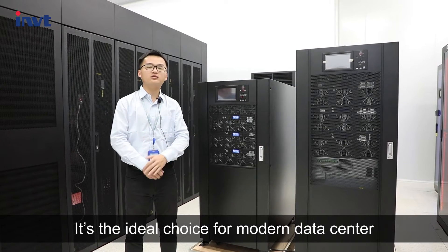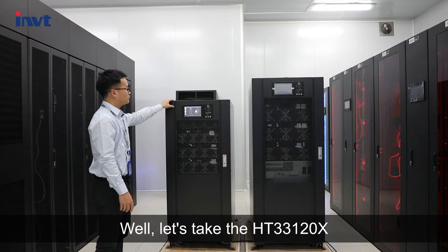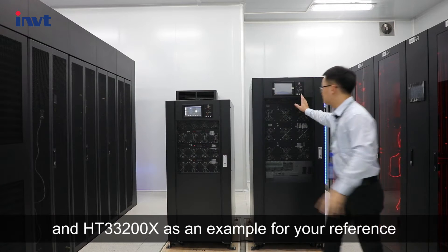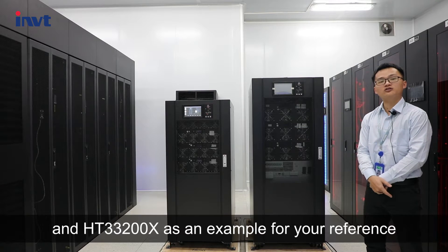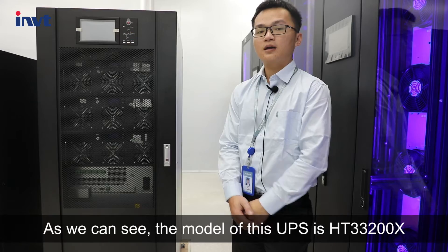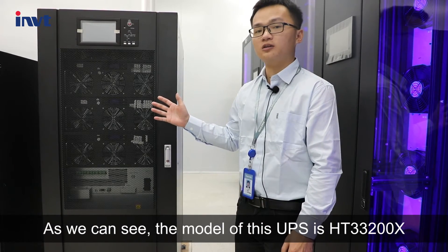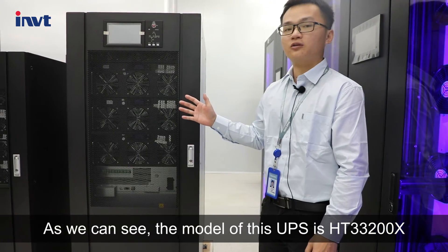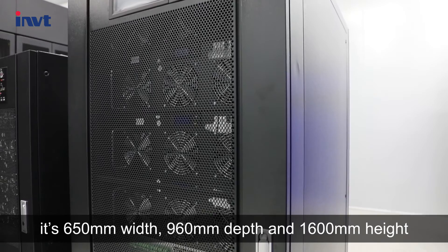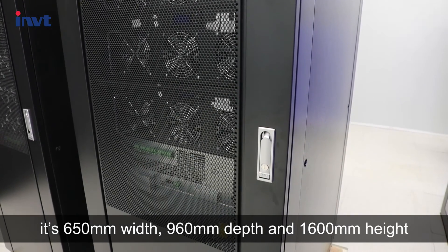It's the ideal choice for modern data centers. Let's take the HT-3-3-120X and HT-3-3-200X as examples for your reference. As we can see, the HT-3-3-200X model is 650mm width, 960mm depth, and 1600mm height.